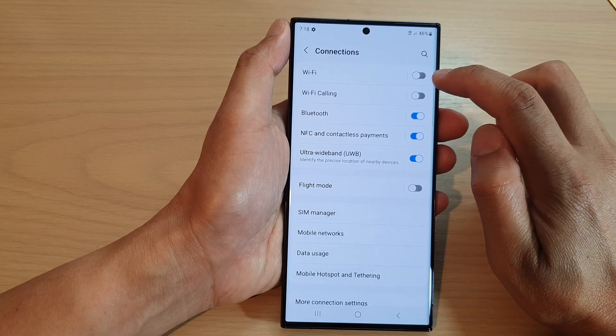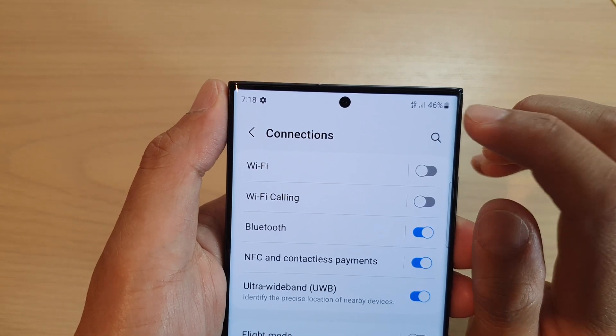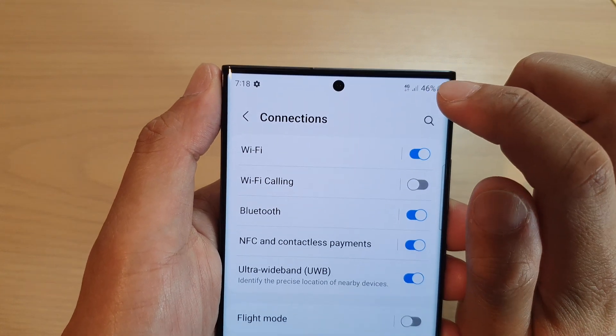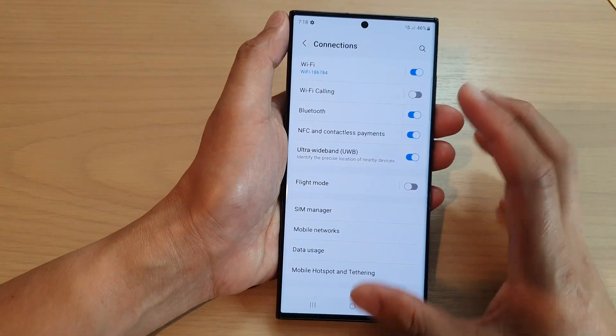Tap on the toggle button to switch off Wi-Fi. You can see that as soon as I switch off Wi-Fi, mobile data has switched on, and if I turn on Wi-Fi the phone connection will attempt to switch back to Wi-Fi.